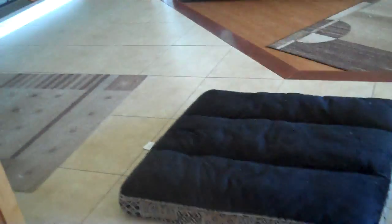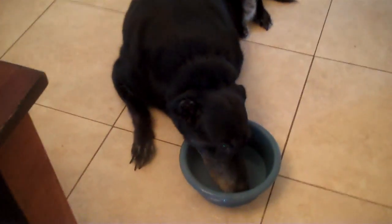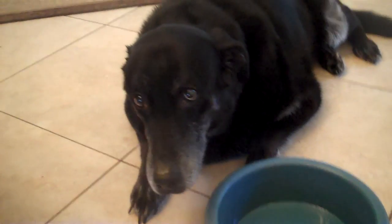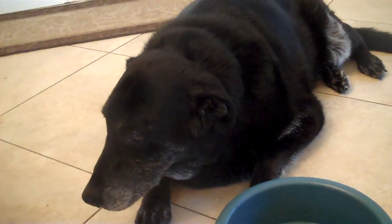I'm going to do a video series on my dog who has a CCL tear, which is like an ACL tear in a human. It's a cranial cruciate ligament tear and he has it in his back left knee. And here he is — this is Shadow. Hi Shad.